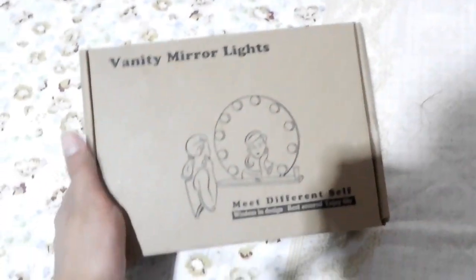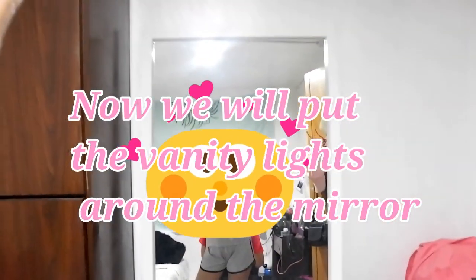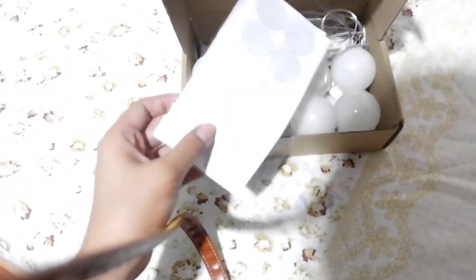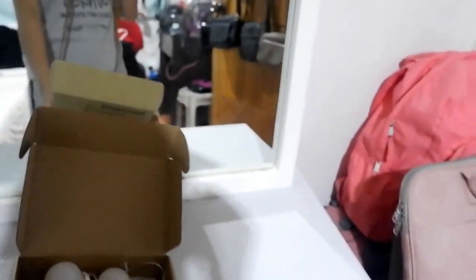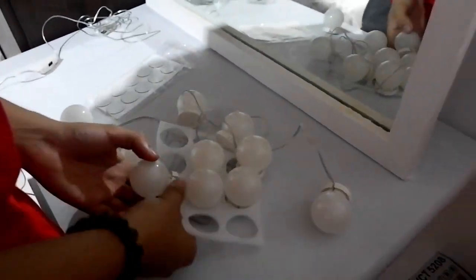Let's go to the video. All you need is the vanity mirror lights. We'll place them around the table mirror, wrapping it with white dowel tape first. Now let's place the vanity lights around the mirror. Included with the vanity mirror lights is a switch, and it's USB type. Let's start — let's go!